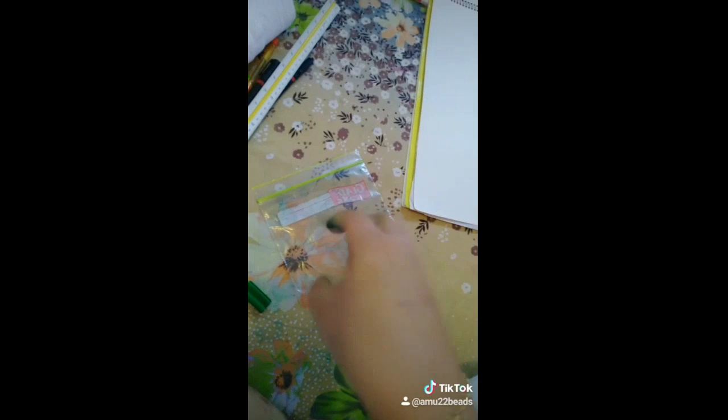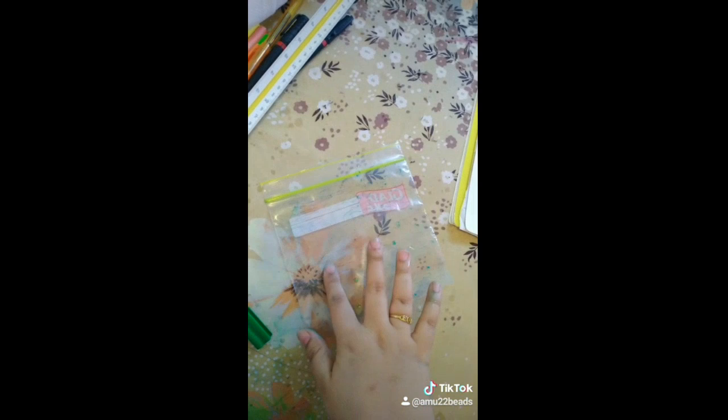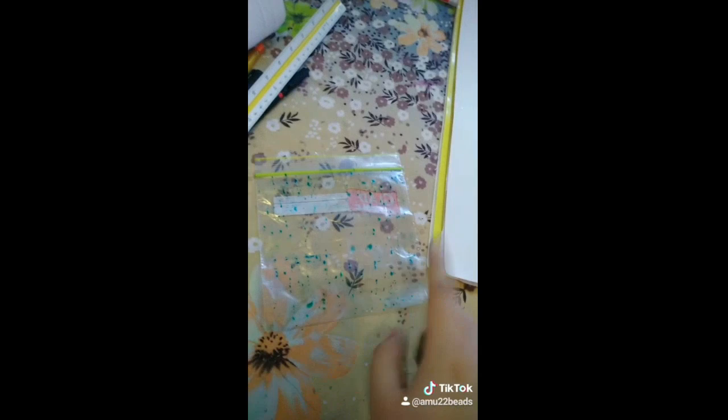I did not have any spray bottle, so I sprinkled the water with my hand on this sheet. Then just dab the water to make it look like this.